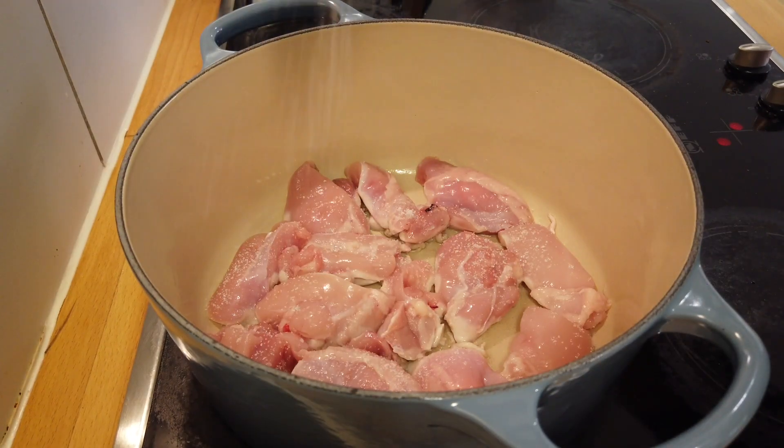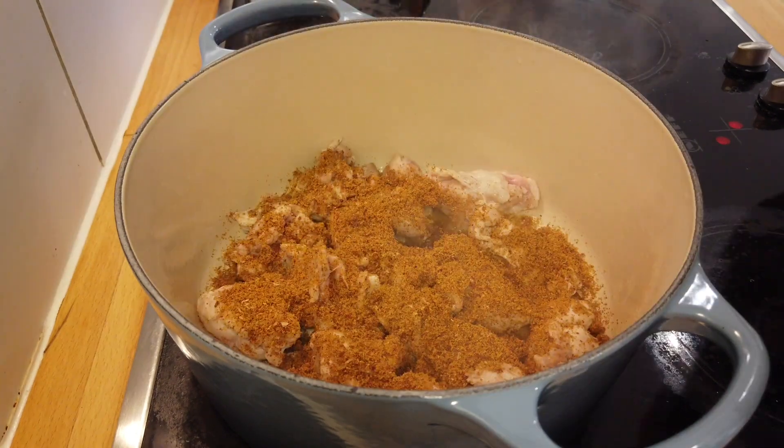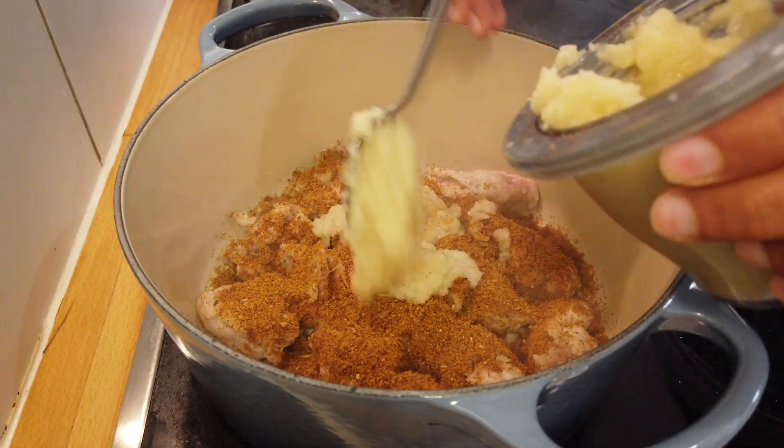Sear the chicken, add the masalas, add the puree, add some water, simmer that. I'm not looking for too much color on this — I want the chicken to get nice and soft while you simmer it.